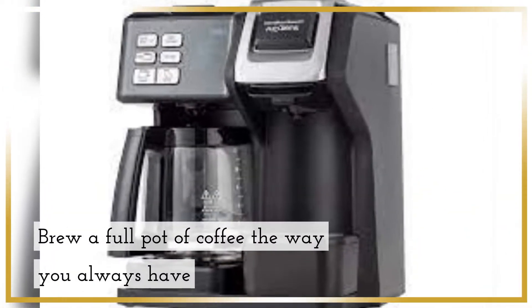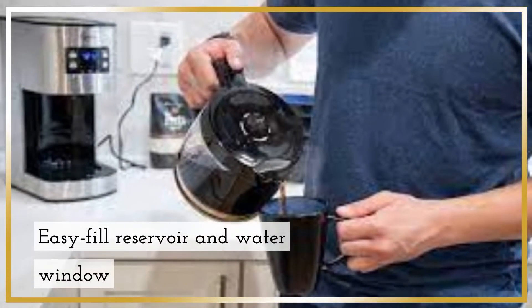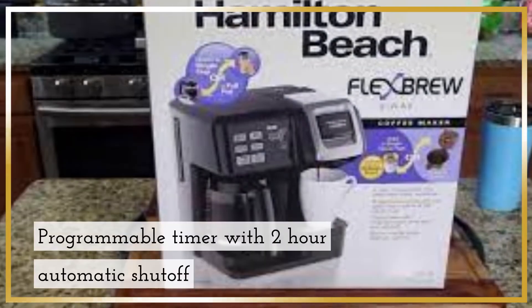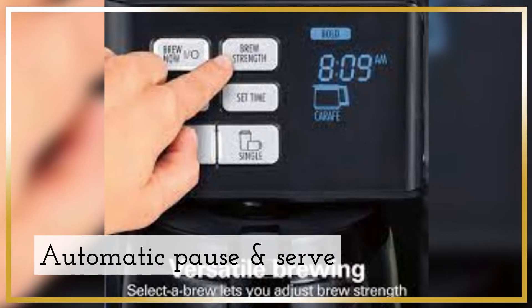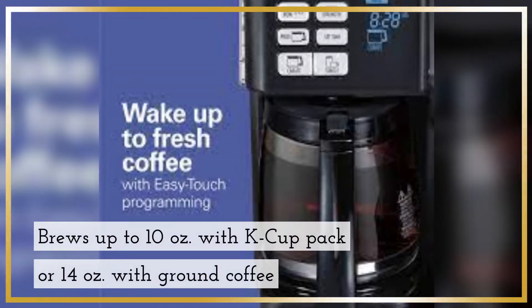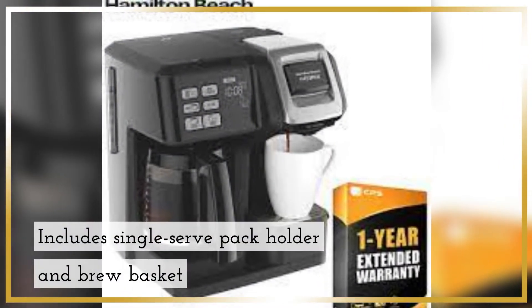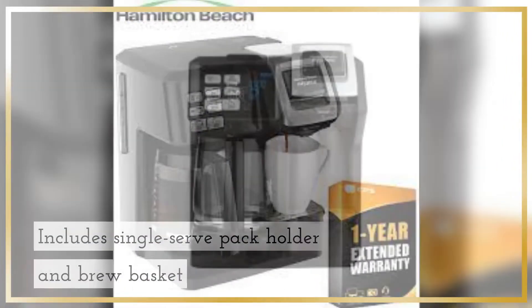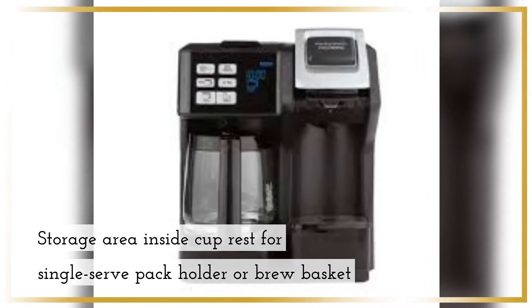Brew a full pot of coffee the way you always have with an Easy-Fill Reservoir and Water Window. Programmable Timer with 2-hour Automatic Shut-Off and Automatic Pause and Serve. Brews up to 10 ounces with a K-Cup Pack or 14 ounces with ground coffee. Includes Single-Serve Pack Holder and Brew Basket, plus a storage area and side cup rest for the Single-Serve Pack Holder or Brew Basket.